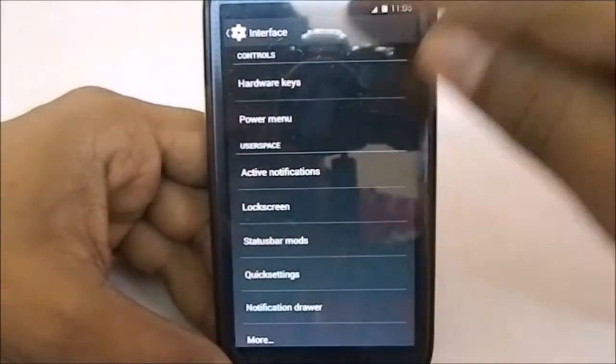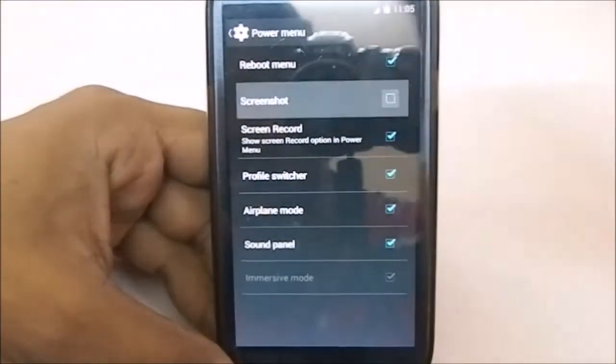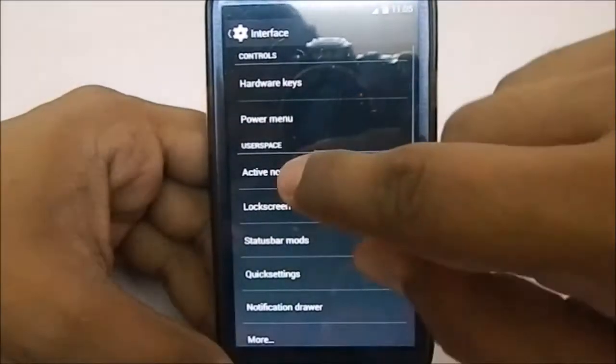In the power menu you have a few options. You can enable screen record and screenshot mode, so if you want to use those you can.